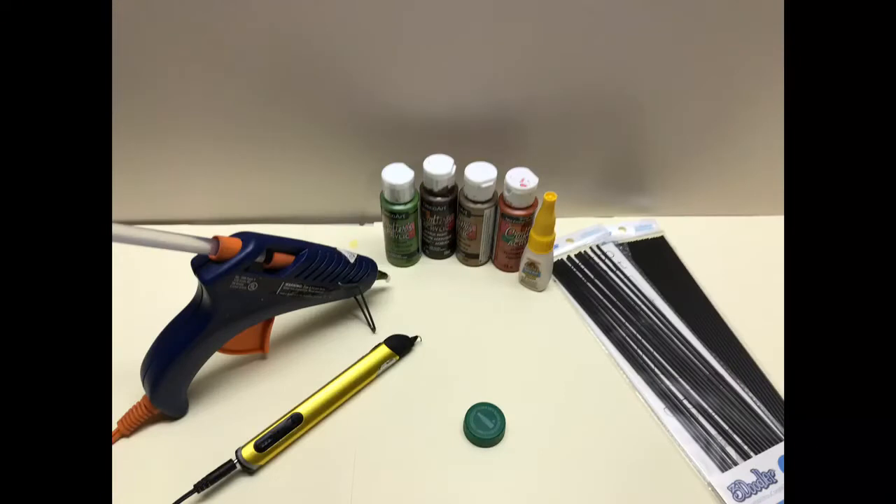Here's the list of materials you'll need. You'll need 50 cents craft paints, a hot glue gun, a 3D pen, a cap, and gorilla glue.